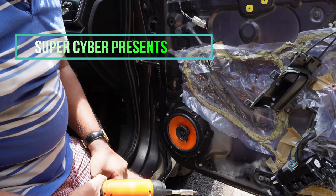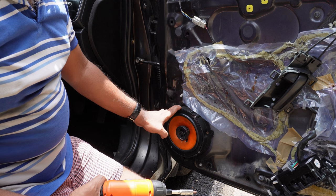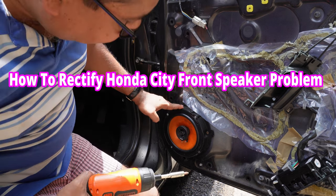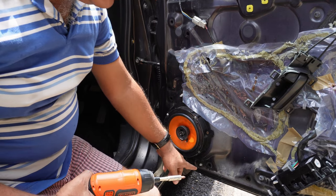Hi guys, I am back with another video. Today we will check one of our speakers of a Honda City that is not working. In this procedure I will show you how to identify your speakers that are not working.